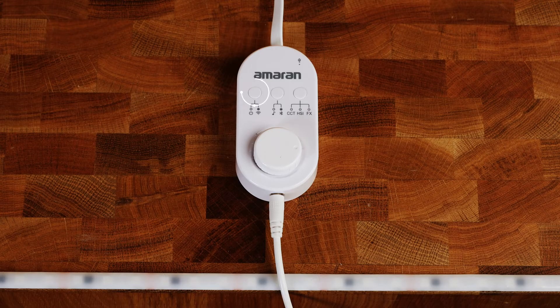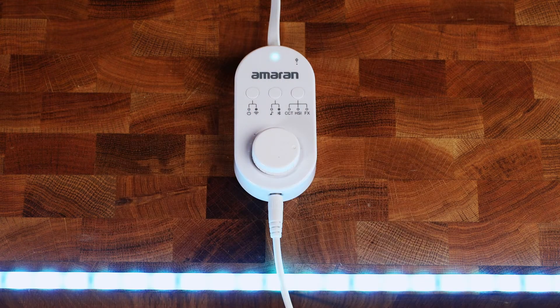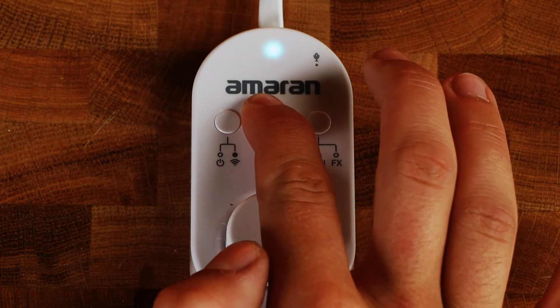To activate the SM5C, short press the power button, then press and hold the Bluetooth button on the controller for three seconds and the light will be ready for pairing.